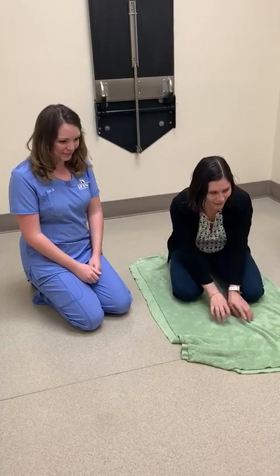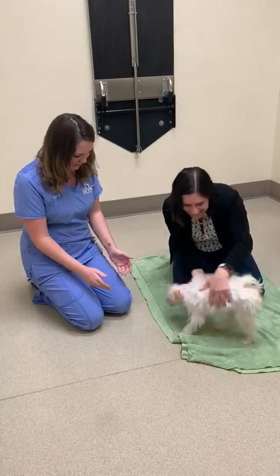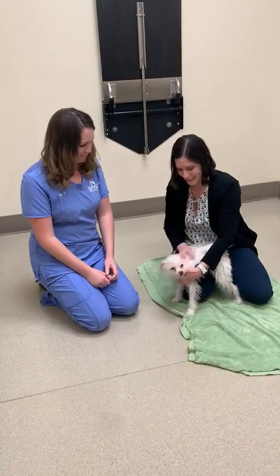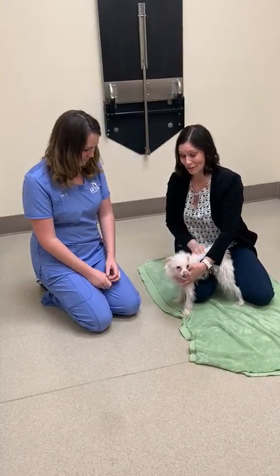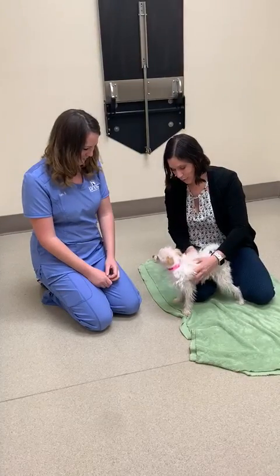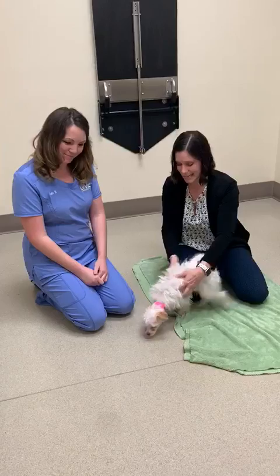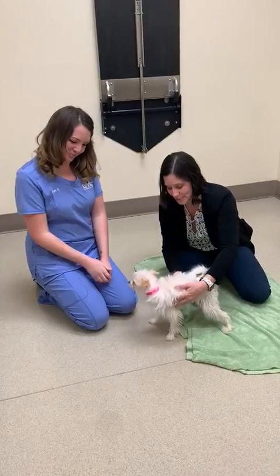This is Clover. She's a little rescue puppy that needs a B12 shot, so she's going to be our demonstration — this is a shot she already needs. So what we're going to do is show you some different ways. If you have a helper at home, this is Ayana — she's going to be our helper today, she's one of our assistants.